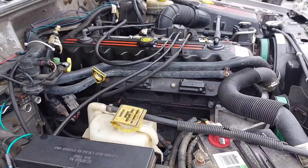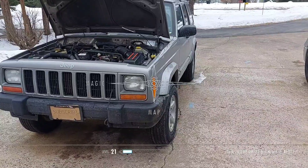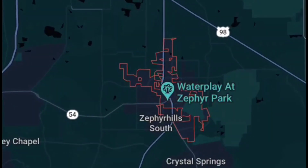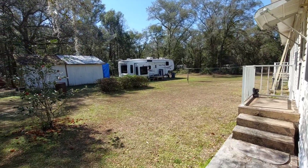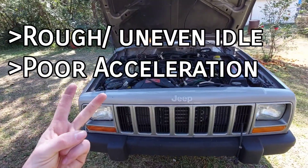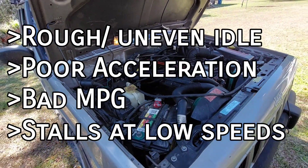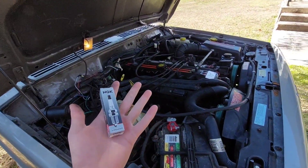The job is pretty easy. If your engine isn't idling properly, has poor acceleration, worse than normal fuel economy, or even stalls at low speeds, the number one thing to check is the spark plugs.